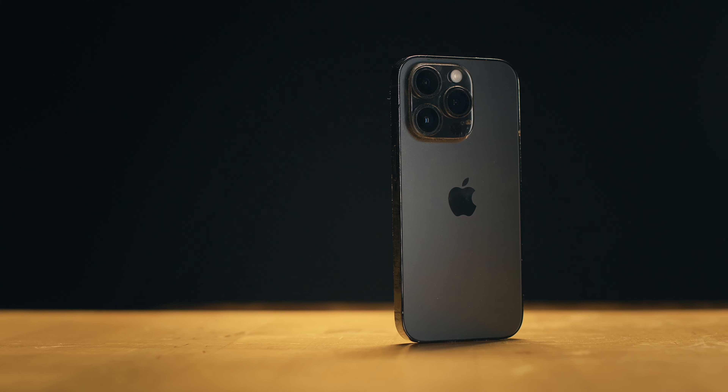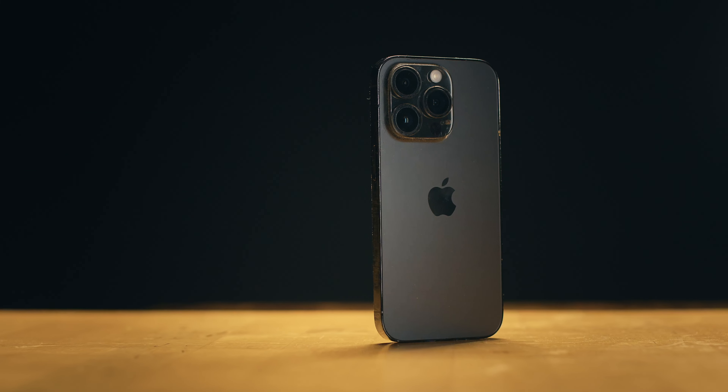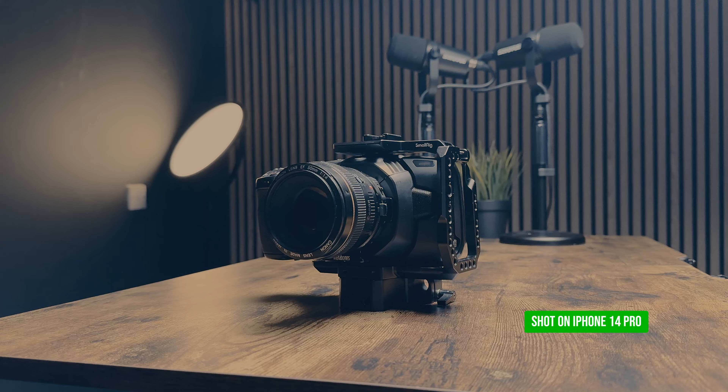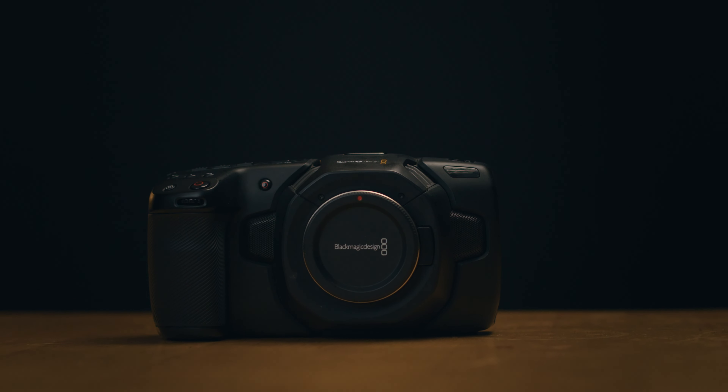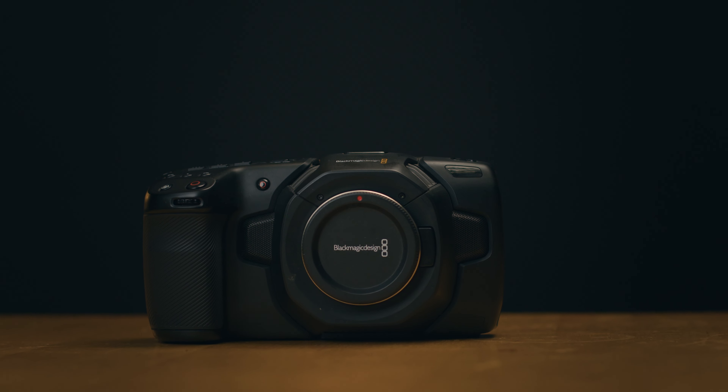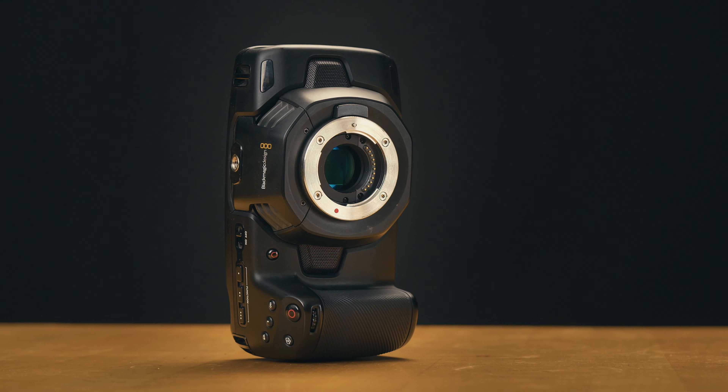Into this digital age, content creators and filmmakers have access to an array of tools to elevate their craft, regardless of the career stage. With smartphones equipped with impressive cameras, capturing high quality imagery has become easier than ever before. However, for filmmakers seeking greater control and creative possibilities, there's one camera that continues to hold its ground even among the latest models — that is the Blackmagic Pocket 4K.